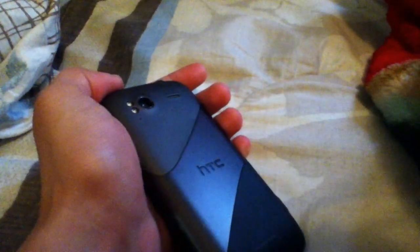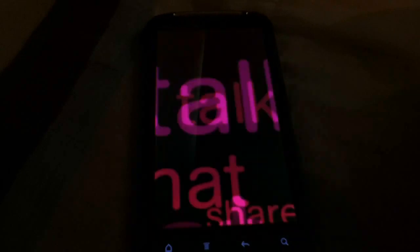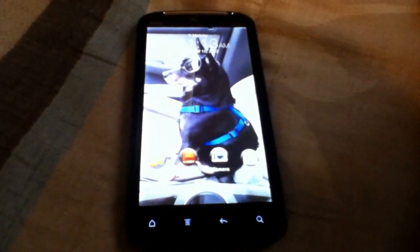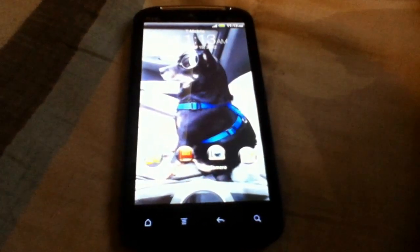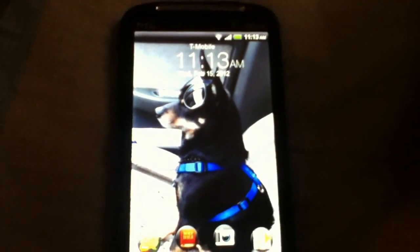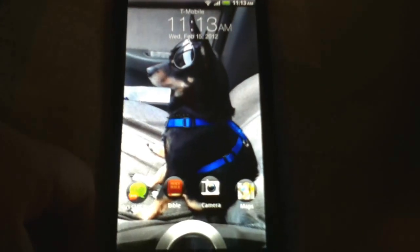Hey guys, we're gonna do a quick review on the HTC Sensation, waiting for the Ice Cream Sandwich update next month in March. Can't wait for that, and we're gonna see the way it is installed. So this is my new phone — I got this about two months back. This is my little homie right here, the Sensation 4G.